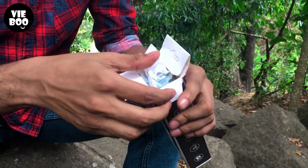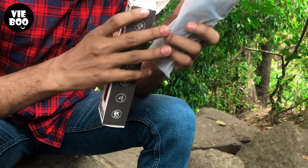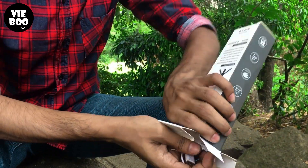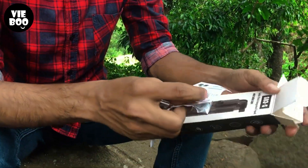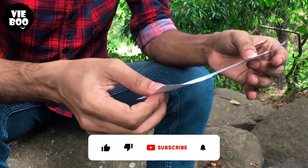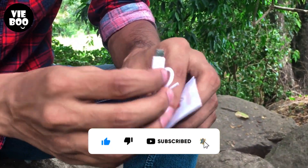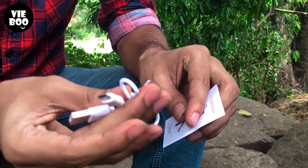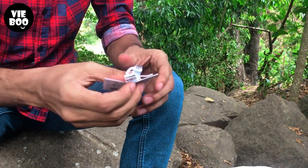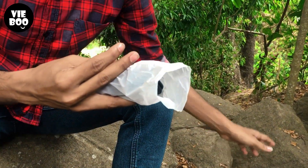I will open the box and open the product. I will show you the 3D box, the manual, the USB cable, the power cable, and the light.